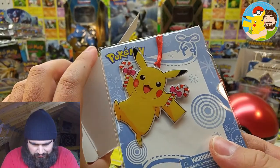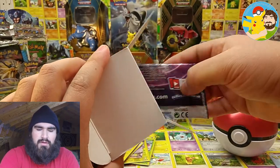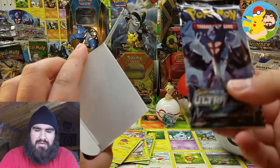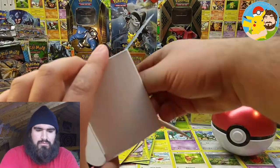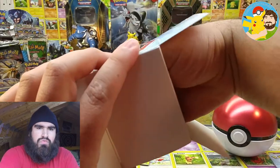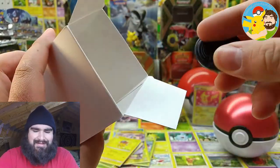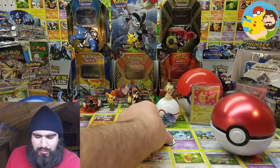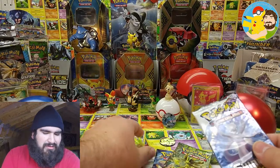We got a Pikachu Christmas ornament — very cool! We got a Sun and Moon Shining Legends, Sun and Moon Ultra Prism, XY Evolutions, Sun and Moon Base Set, and XY Fates Collide. And we got a Pikachu coin — very fitting! So we got some good stuff. Maybe we could pull something epic out of Ultra Prism. Let's go ahead and open them up. We'll go over the pulls in a little bit.